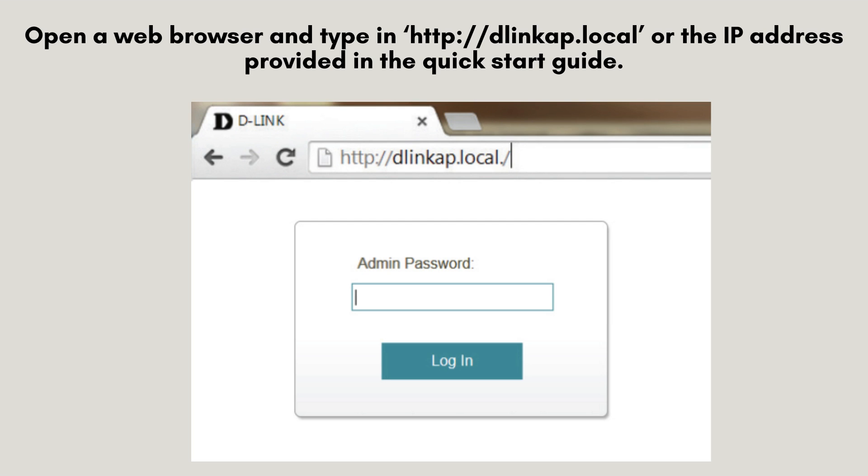Open a web browser and type in http://dlinkap.local or the IP address provided in the quick start guide.